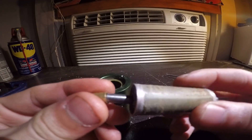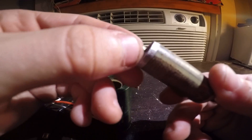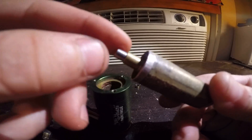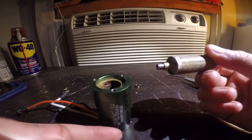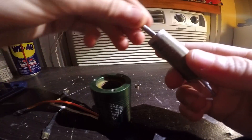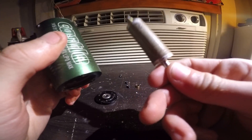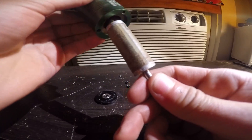When putting the shaft back into the motor, note that it has the back spacer on it. If you try to put it in the regular way, the spacer will fall off and not line up. What you want to do is put it in upside down, because the motor's magnetism will just suck the shaft right in.